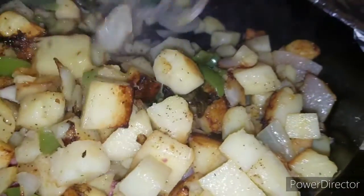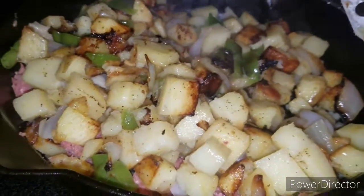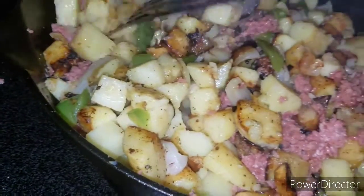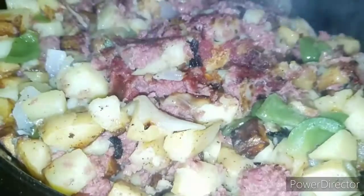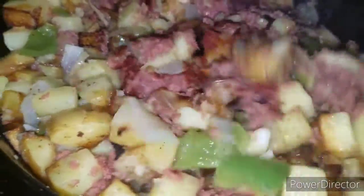Sort of stir it all around. This is one of our favorite comfort foods — you can serve this with fried eggs, you can just have it for dinner, leftovers for breakfast.